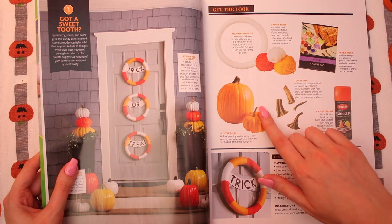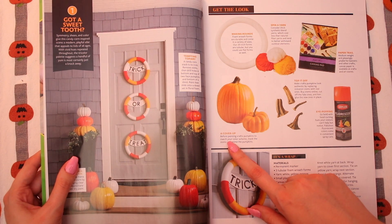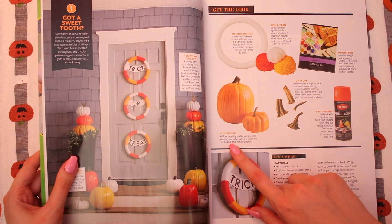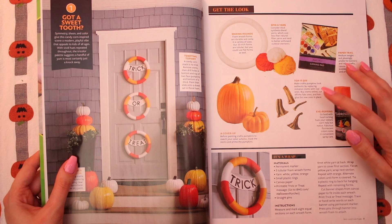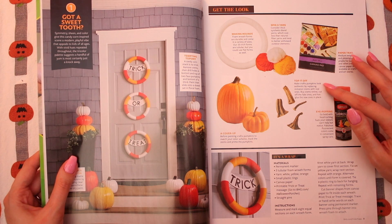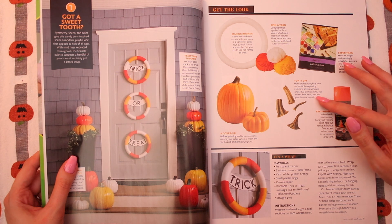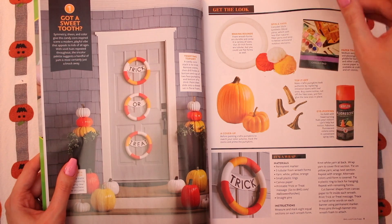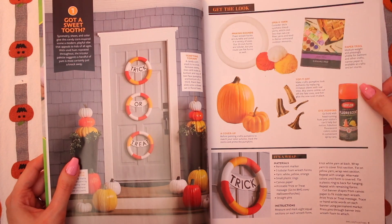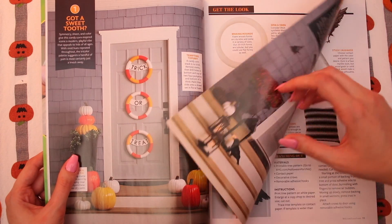This is such a neat tip. It says: before painting craft pumpkins to match your color scheme, mask the stems and prime the pumpkins. Make craft pumpkins look authentic by replacing imitation stems with real ones. Wow, that's such a cool idea — I would never have thought to do that. I'm getting good ideas from this.